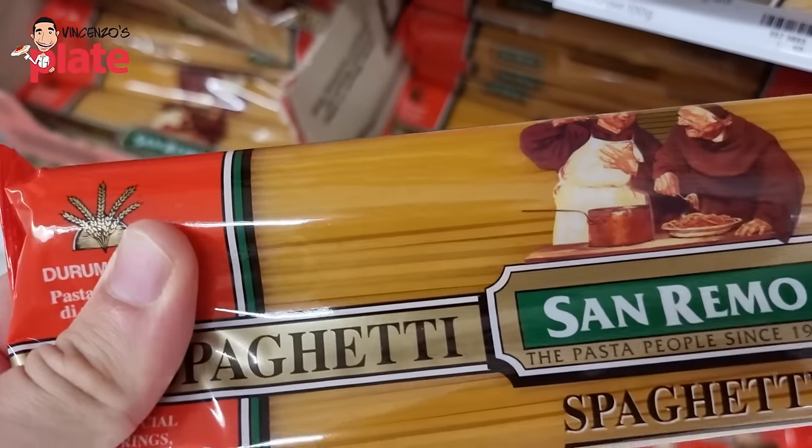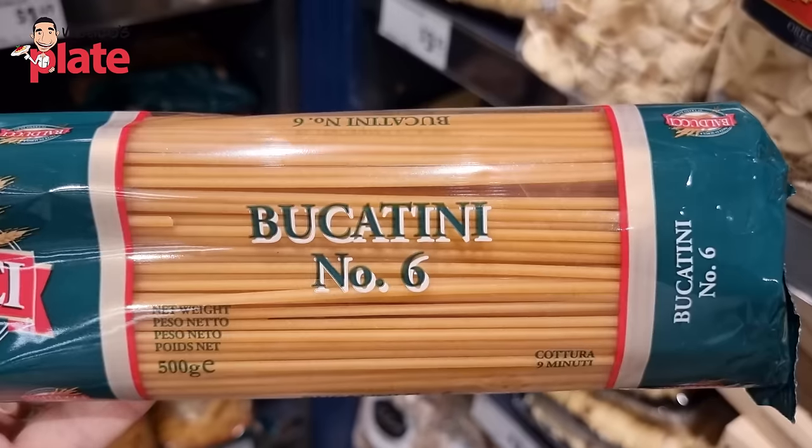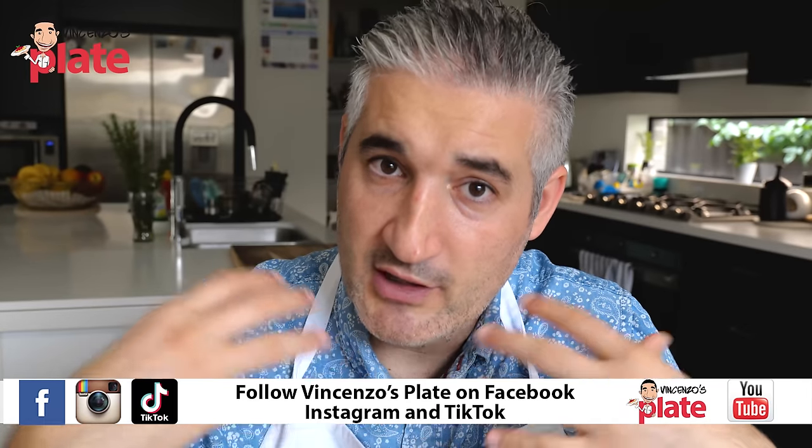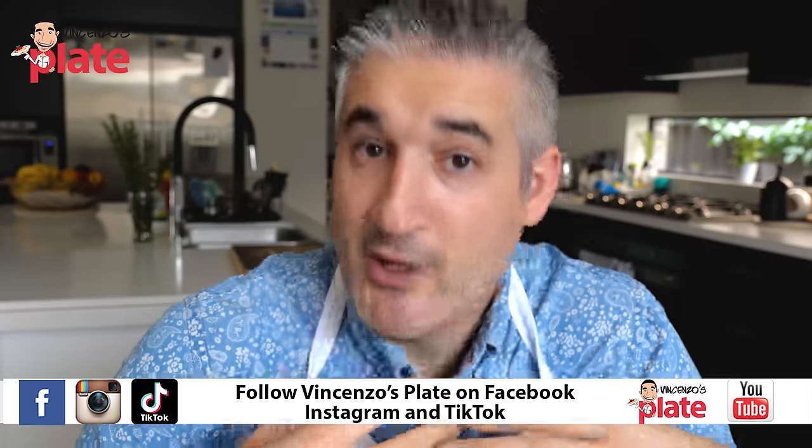But if I have to choose between Barilla and a cheap brand — like in Australia we have San Remo, Zaffarelli, Balducci, brands made in Australia — the pasta is orange, almost brown, and it's not good. It's brown because they dry at very high temperatures and they cost as much as Barilla. These brands do not deserve to be supported, in my opinion. So in that case, buy Barilla if you're looking for something cheap.